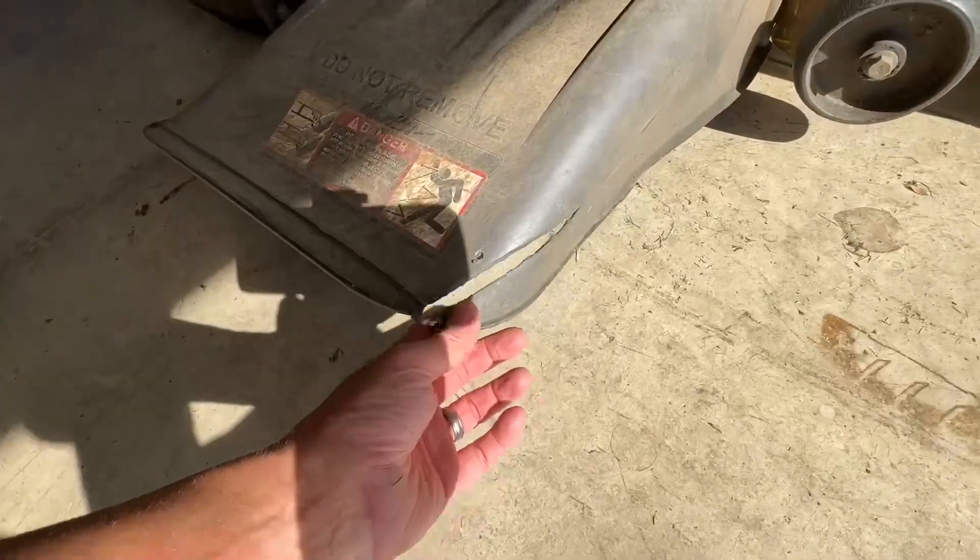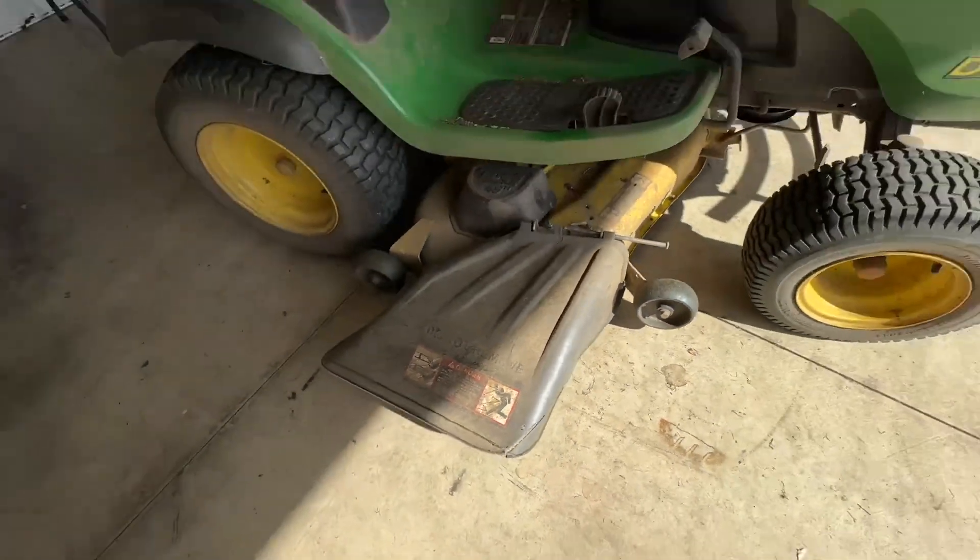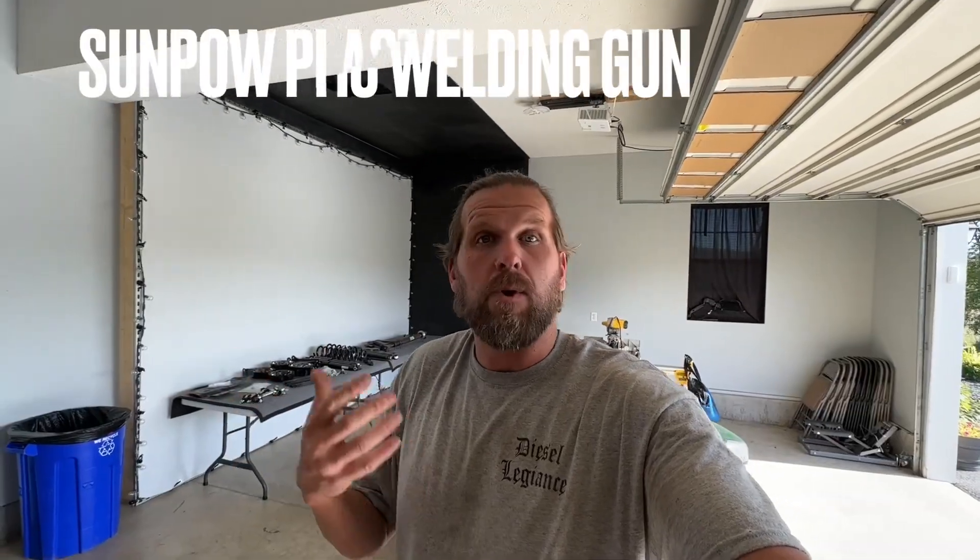Welcome back to the channel. Today I want to try out a new plastic welding gun, because I've been in many situations where I've cracked plastic objects and needed to stitch or weld them back together. For example, cracked fenders on an ATV or UTV — typically I'd super glue them or drill holes on either side of the crack and run a zip tie through it. Just this week I cracked the chute on my lawnmower, so instead of zip tying it I wanted to try something new.